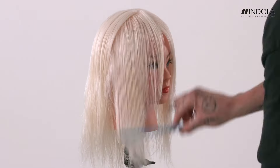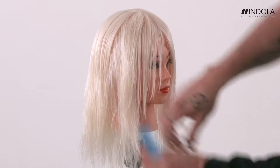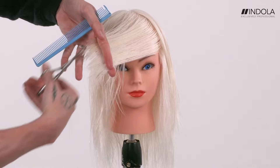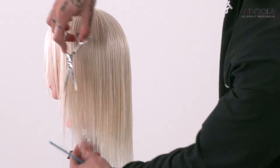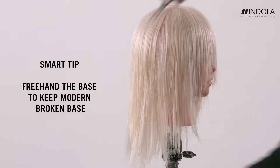Now it's about framing the face. We take a section from about three fingers back to behind the ear, drag the hair across, and using the points of the scissors, start to refine the shape and break it up around the face so that we get a curved baseline.